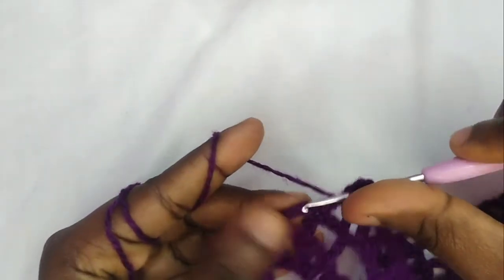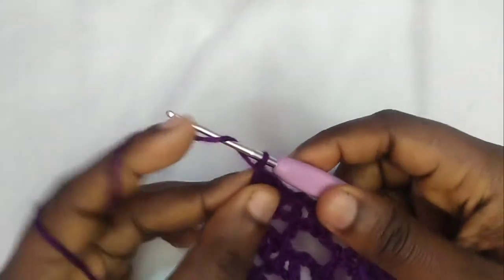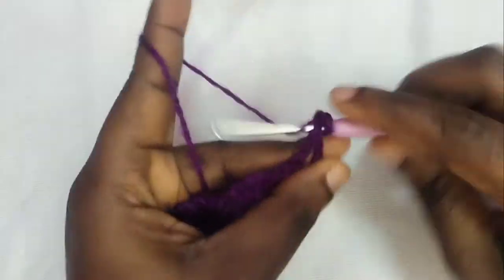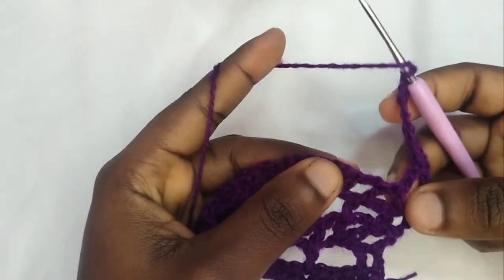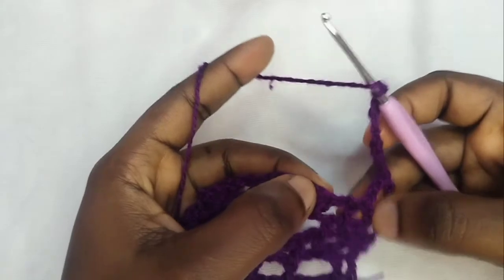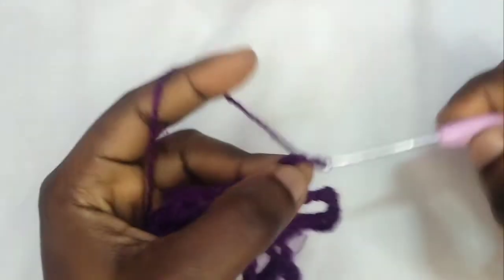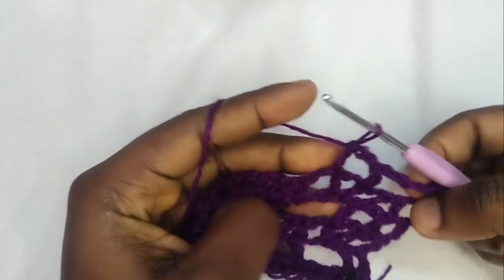Chain three. Now make a triple crochet into this last stitch. Chain three — this stands as your first double crochet. Flip your hook, double crochet. Chain five. Now skip this double crochet, then into this double crochet make a double crochet. Chain two, double crochet. Chain five.